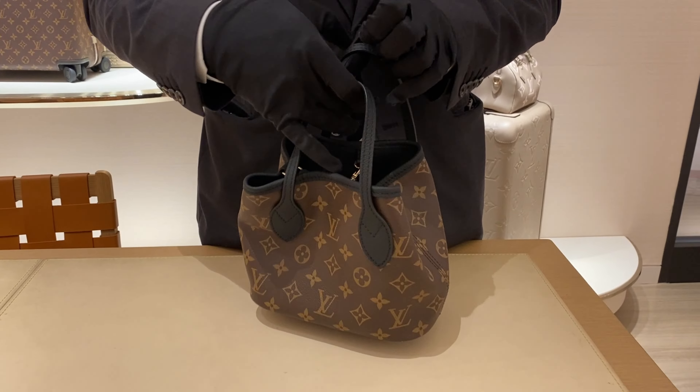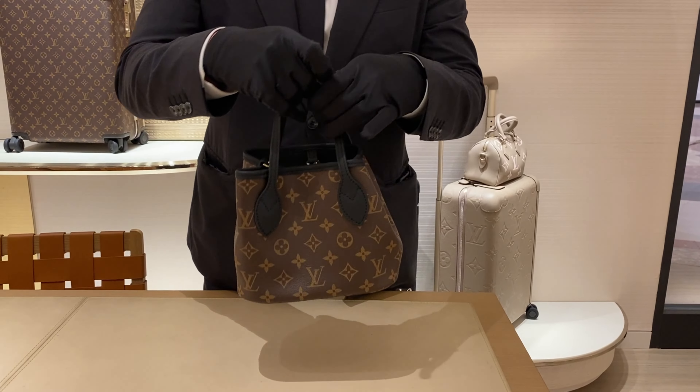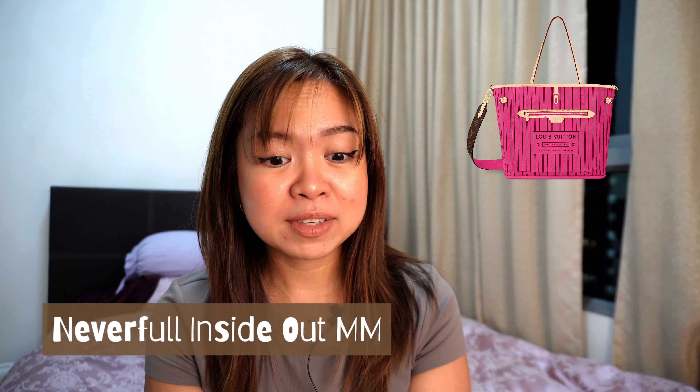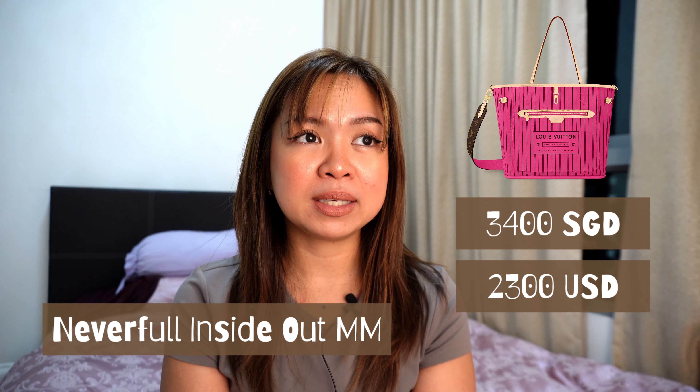That's how it looks overall — all the features covered. Now let's discuss the price. The canvas MM is S$3,400 as of recording in September. The normal canvas Neverfull MM is S$2,850, so there's a S$550 difference.